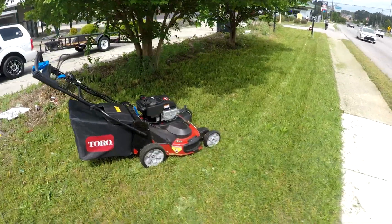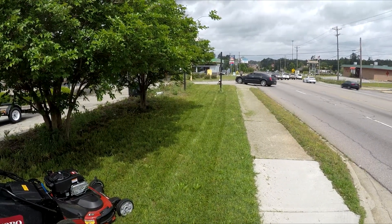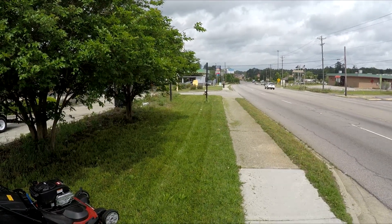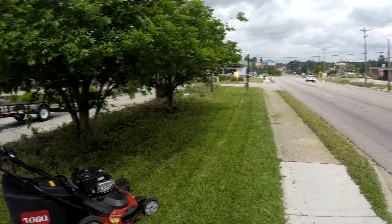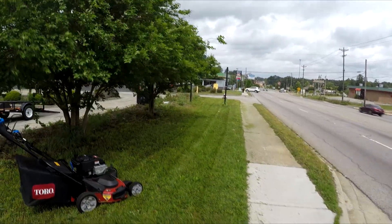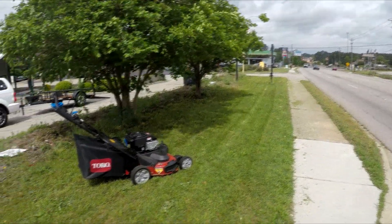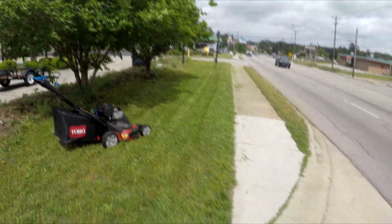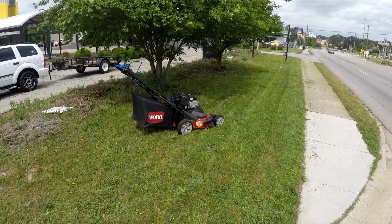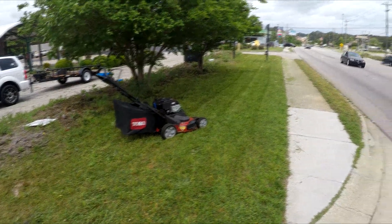That's it for right now. Let me go ahead and grab something to eat — I've got another account I need to check on. There's a guy who wants me to cut his grass, but he's very finicky about when I can cut it. He doesn't want a contract; he wants to be able to call whenever he wants. I'm going to check on that account and see if he wants me to take over that property. I'll get into the features of this mower later — I picked it up today and we'll figure that out. Alright, that's it.